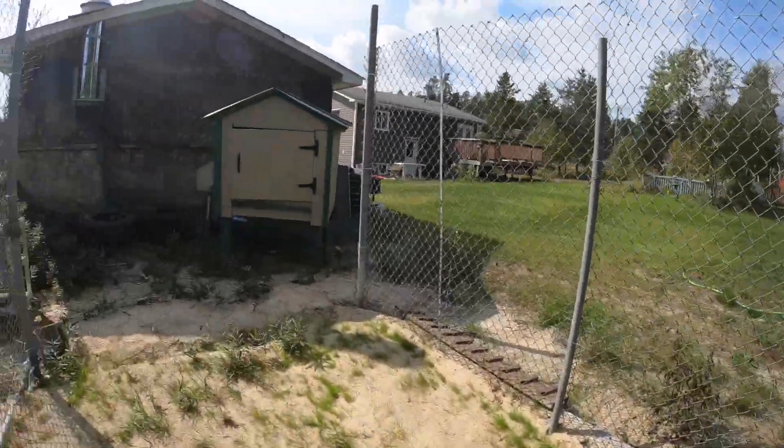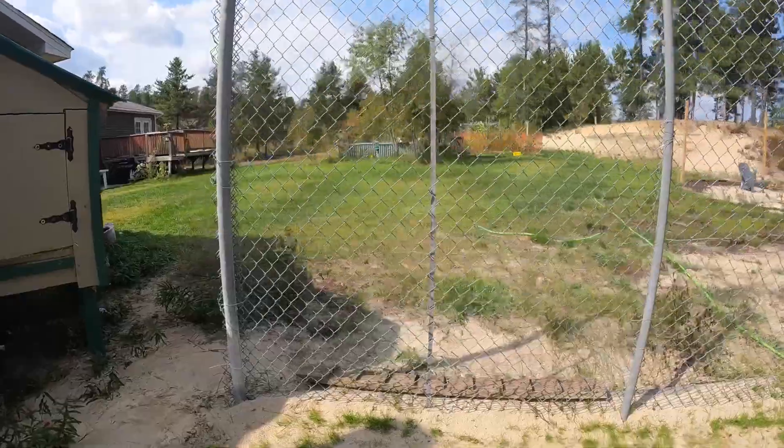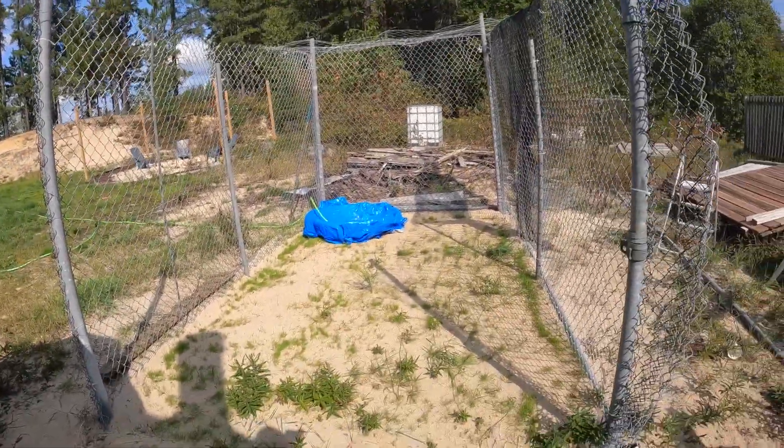I'll be here in the back before we move into the coop, and then get it all enclosed off and call it a day.